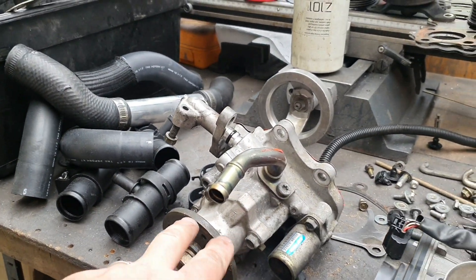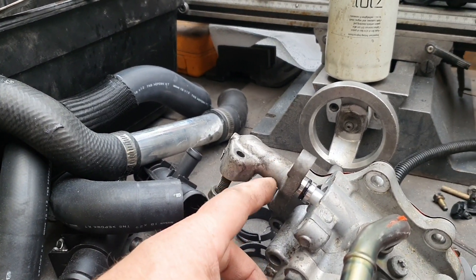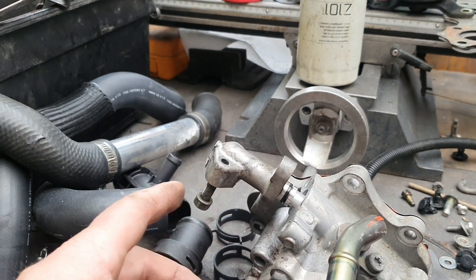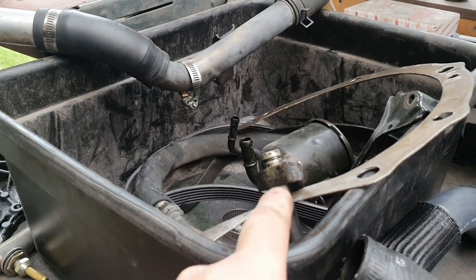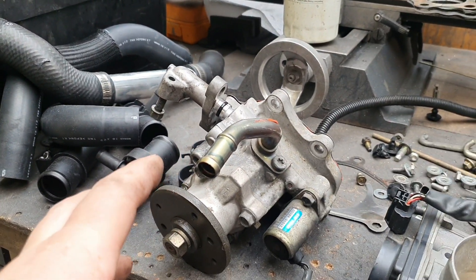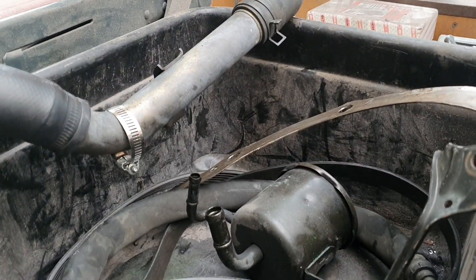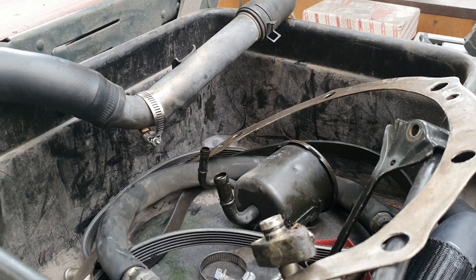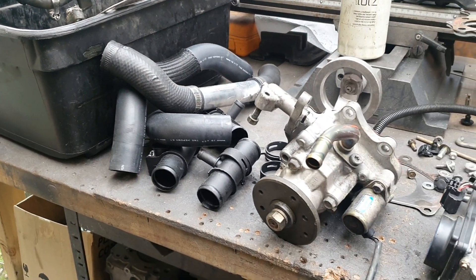We discussed in the previous video that I could cut that off there, weld on an AN fitting at a bit of an angle, then get a tube adapter for the end of the hose and make that work. That would then fit in the engine bay and I could use that hydraulic pump, but I would then have to try and mount that reservoir somewhere because the factory mount position won't work, and it starts getting a little bit complicated.